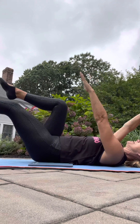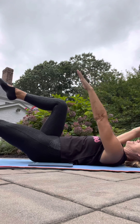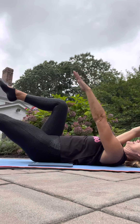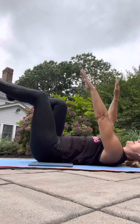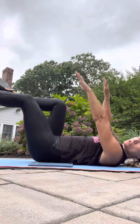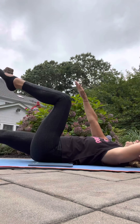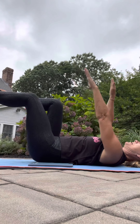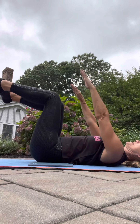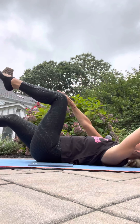Then just switch sides. Keep that back totally down — no space under that lower back or sacrum. Exhale the leg in, inhale, embrace it out. Activate the glutes. Give me two more, one more time, and then just alternate — doing these for 30 seconds. Exhale, inhale.